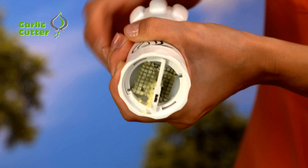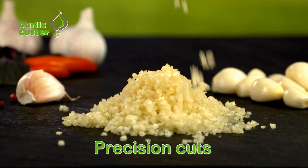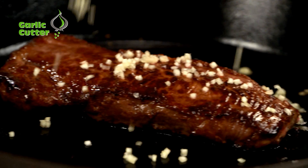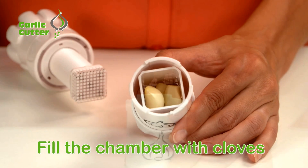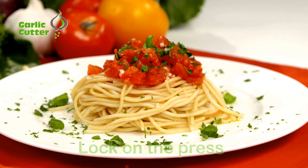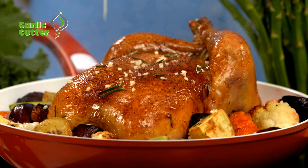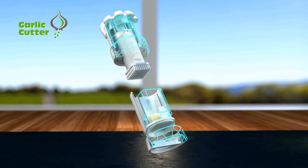The revolutionary garlic cutter that precision cuts with just a twist in a split second. Amazing! Just fill the chamber with cloves and place in the base. Now lock on the press and turn — in a split second you get perfectly sized cubes with no effort. It's so easy.